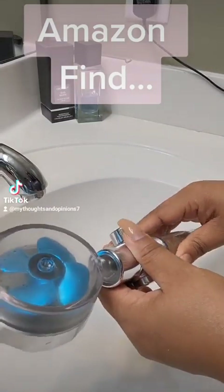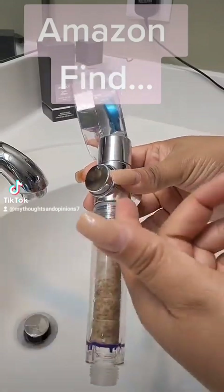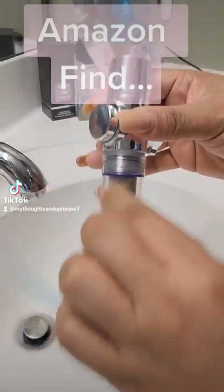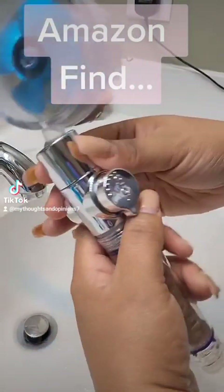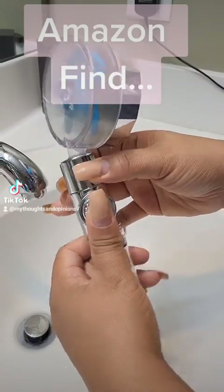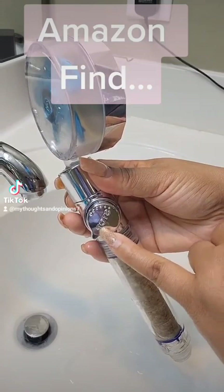You want to be sure not to over-tighten it, because when it's time to take it off, if there's water trapped in there, it's going to be difficult to get it on and off. This is like the on/off switch that you can adjust for your water pressure here.